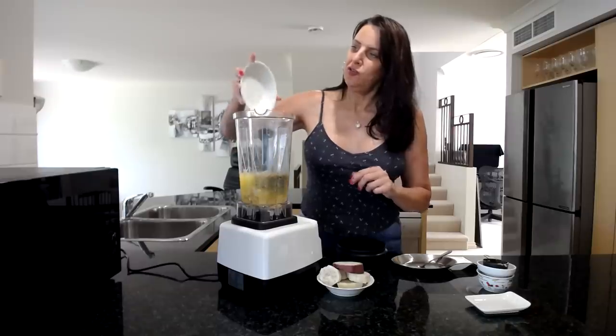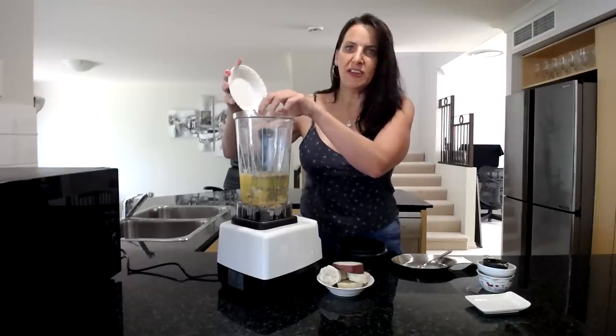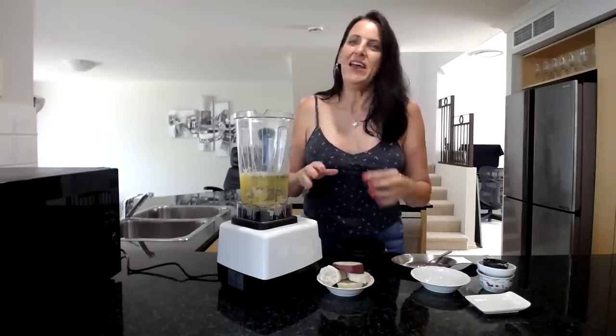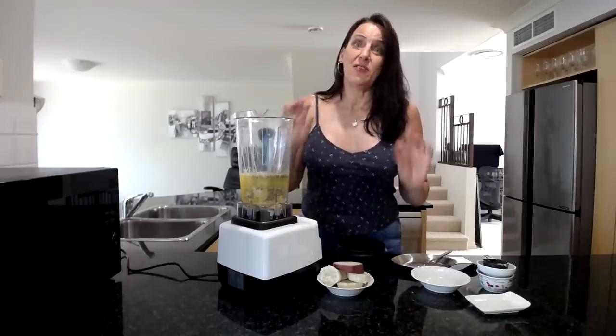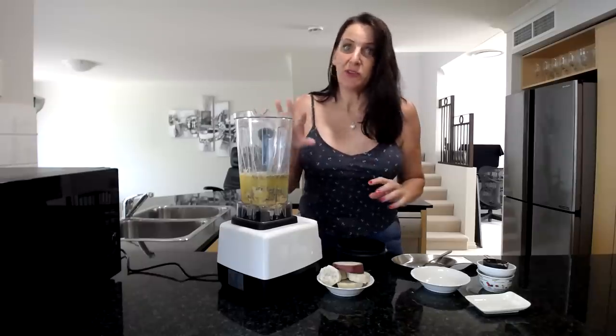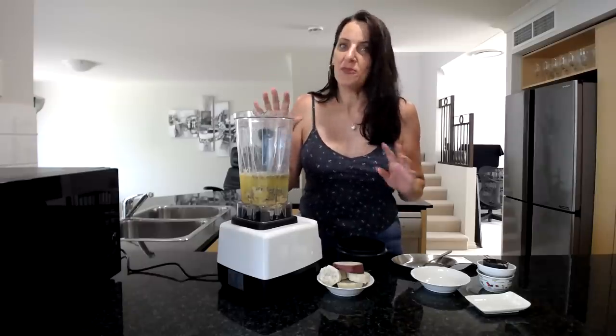If you're new to vegan cooking and wondering where you can get your protein, it's in pretty much everything you're going to be eating. But things like hemp seeds are really loaded with protein as well. You can sprinkle them on salads, add them to your smoothies, or add them to sauces — they're a really great ingredient to use.